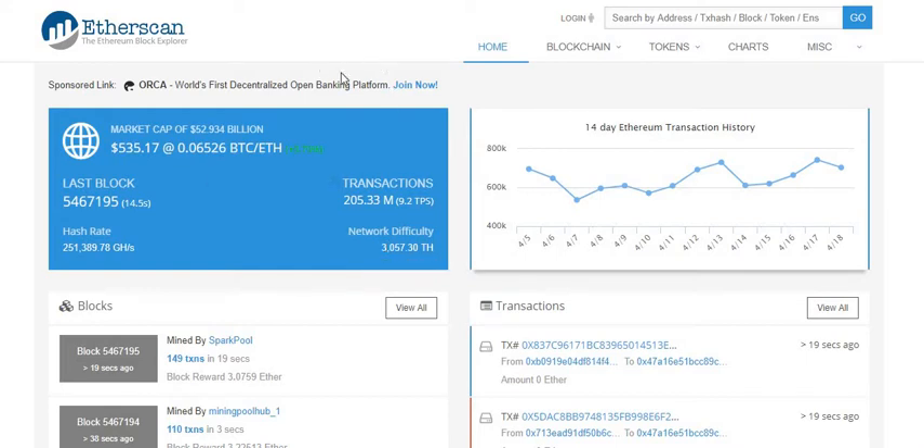What prompted me to do this video — yesterday I was looking at one of my accounts on Etherscan. If you're using MyEtherWallet to access and move your tokens, you'll notice there are two options: EtherExplore and Etherscan. I prefer the Etherscan view because sometimes it shows all the tokens on my address whereas the other one doesn't always show all my tokens.